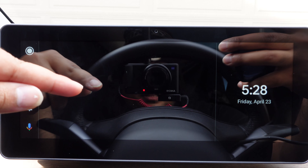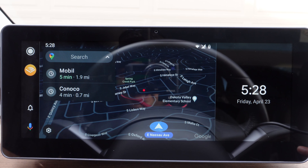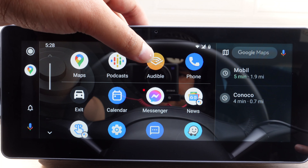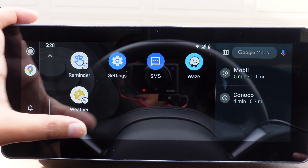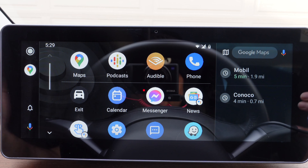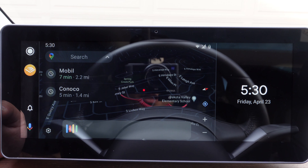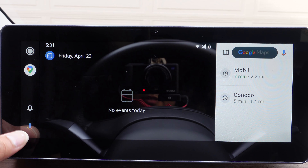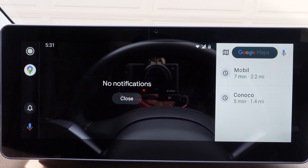Then it just starts Android Auto in the display. It pulls up with navigation as a default. If you press on that white circle on the top, all of your apps are pulled up — like Audible, your calendar, your messenger, your phone, SMS, Waze, Weather, and a whole bunch of apps. To get more apps, just add more apps to your Android phone and they will pop up on this display. On the left-hand side there is a mic icon for Google Assistant. You can say 'Okay Google, pull up my calendar' and whatever you have in your calendar will show up. You can use Google Assistant for any of your commands. If you press on the notification icon, it will show all your notifications like messages and calls.